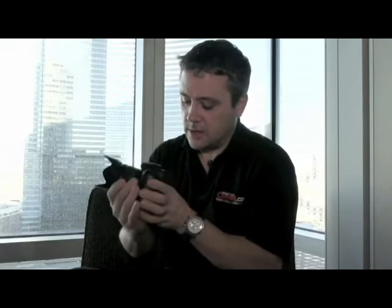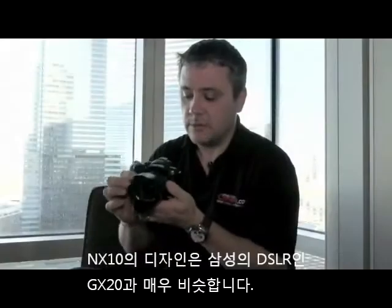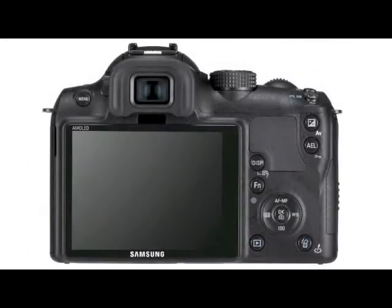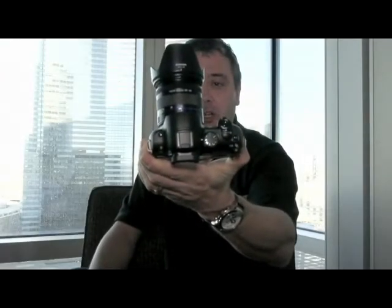Onto the camera itself — it's very DSLR-like in appearance and styling. In fact, it looks quite reminiscent of the GX20, Samsung's own digital SLR, with its style of finish, the leatherette grip, and the knobs, which are quite gnarly. There's a very DSLR look about it, which I assume the target audience will appreciate.